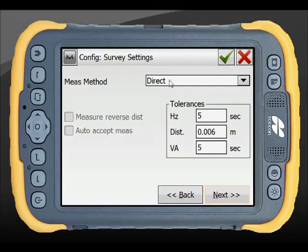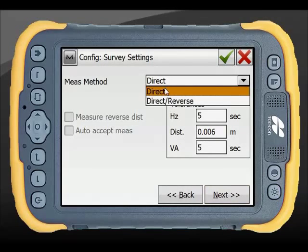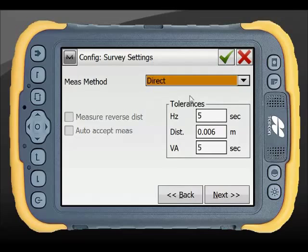For survey settings, in robotic mode a direct reading is typically used rather than direct and reverse, though either is available. Tolerances for horizontal and vertical angles and distance can also be configured; the defaults will be left in this instance.